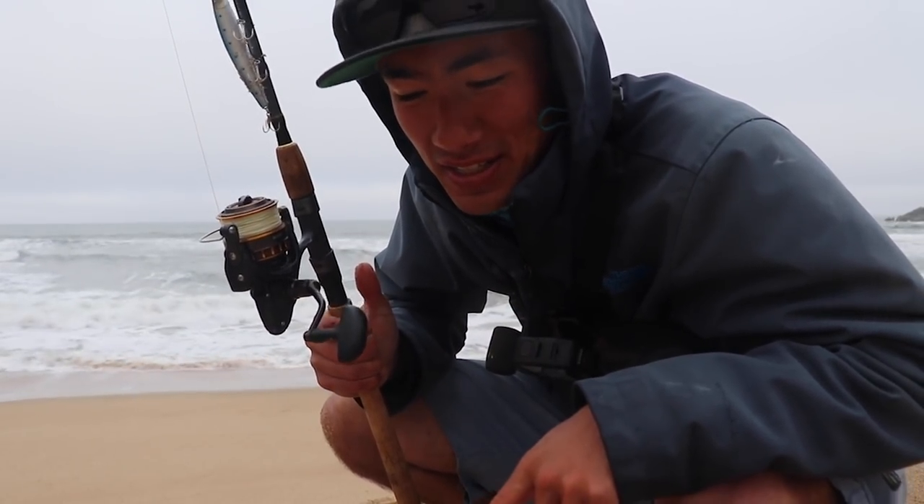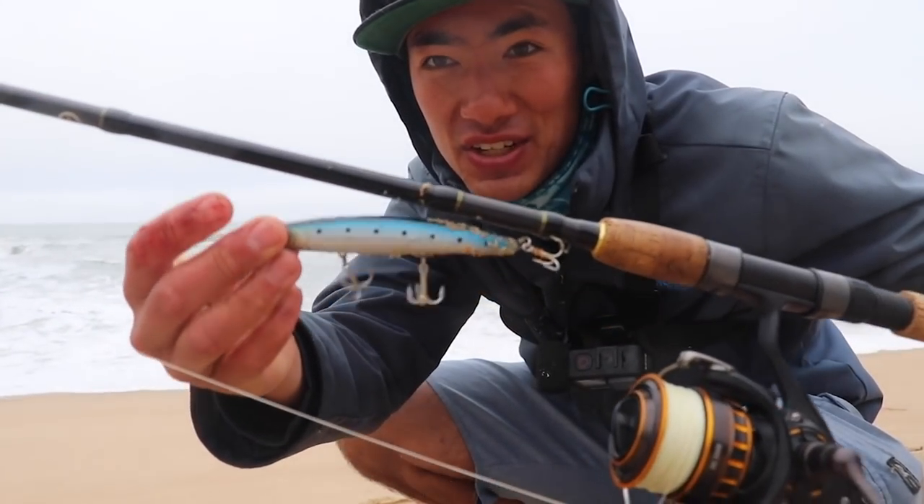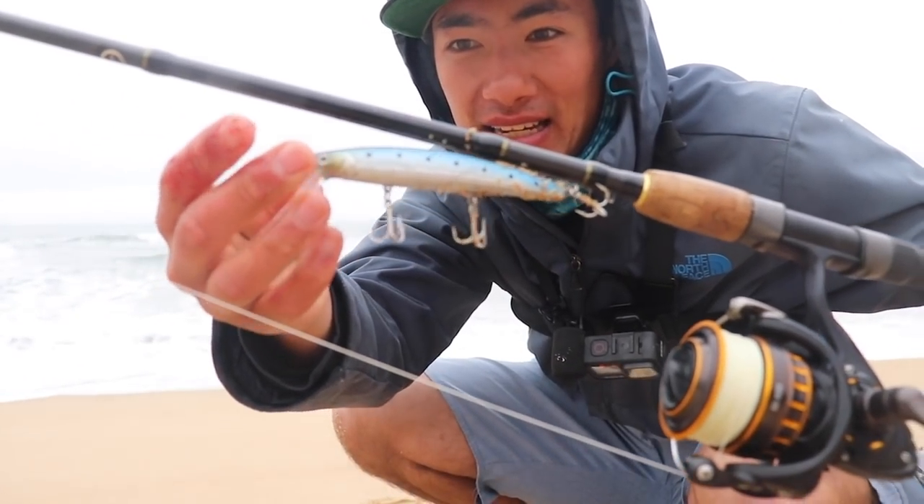Welcome back guys, back out in the surf today taking a break from the kayak to go try to chase some surf perch. Today we're going to be throwing my favorite lure to catch these fish — the Lucky Craft Flash Minnow. First off, I wanted to thank Lucky Craft for sponsoring today's video. They've been sponsoring a few videos on the channel and I'm very appreciative of their support.